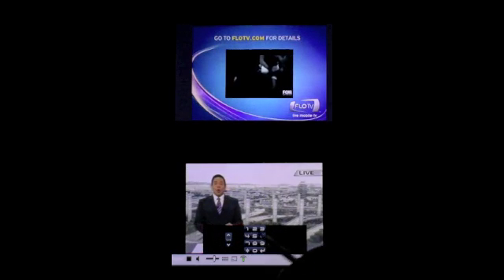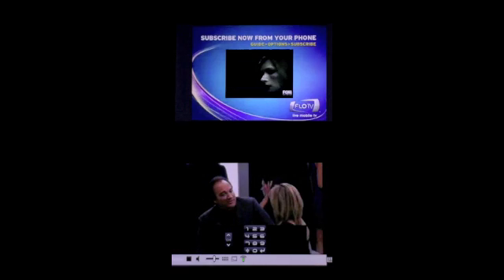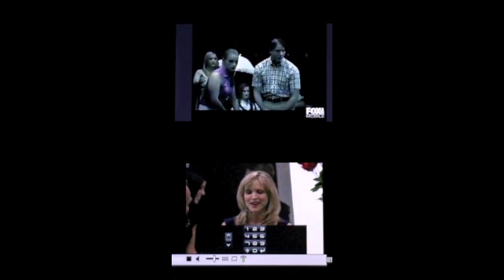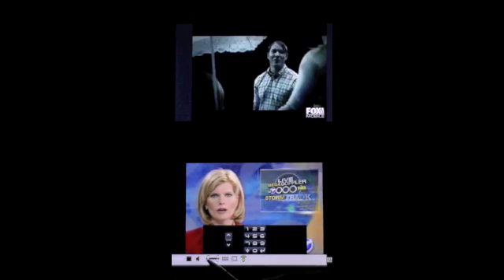Indeed, the rain is headed our way. In fact, we're forecasting a 40% chance of rain. I'm going to go ahead and turn down the volume. And we're going to take a look now at the Motorola Crave, which is another device. I'm going to go ahead and power that on and set it aside for a minute so you can watch the two.